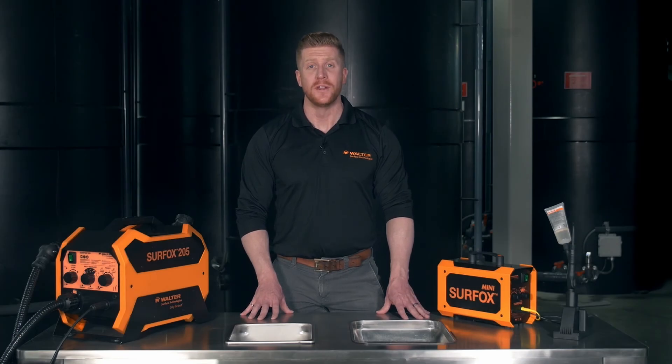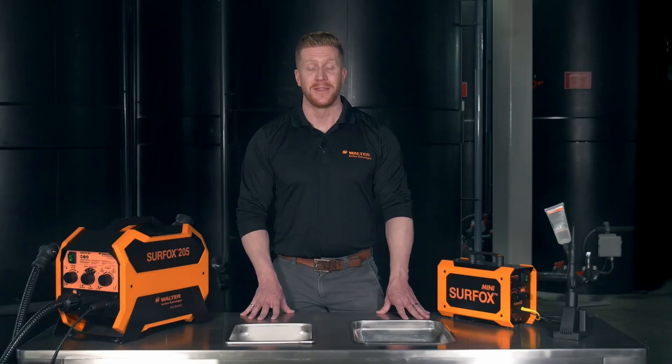Hi again. I hope you enjoyed this training on the Surfox systems. We invite you to visit our website at Walter.com and have a look at our YouTube channel to learn more about Walter solutions. Thank you for your time and enjoy the rest of your day.